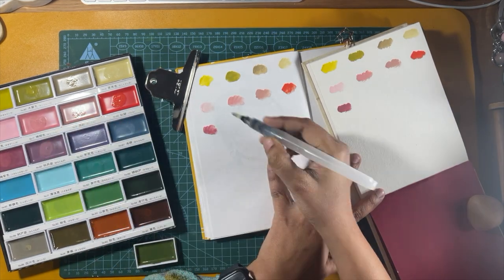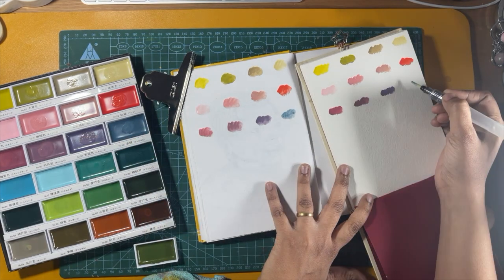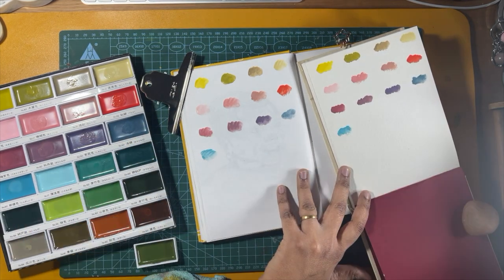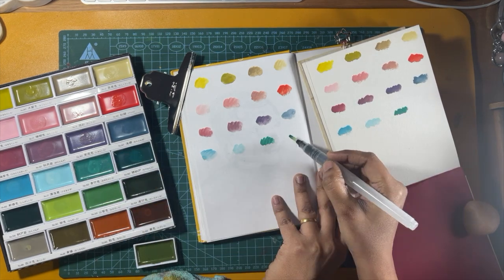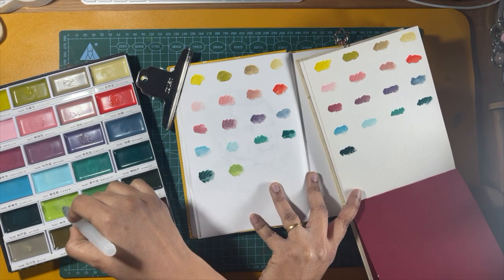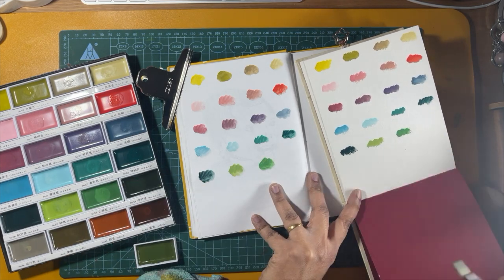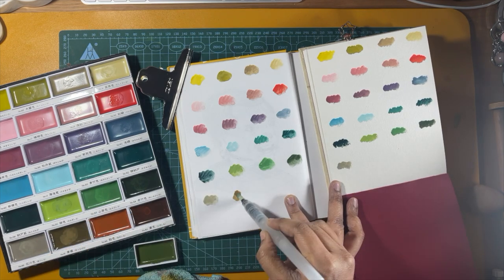As you see me swatching, I noticed that Gansai Tambi in general was drying a little longer, and all the more on watercolor paper it took more time to dry. I have now come to the fifth row, and after I swatch I slowly start naming them. I love the names that they have given for certain colors.